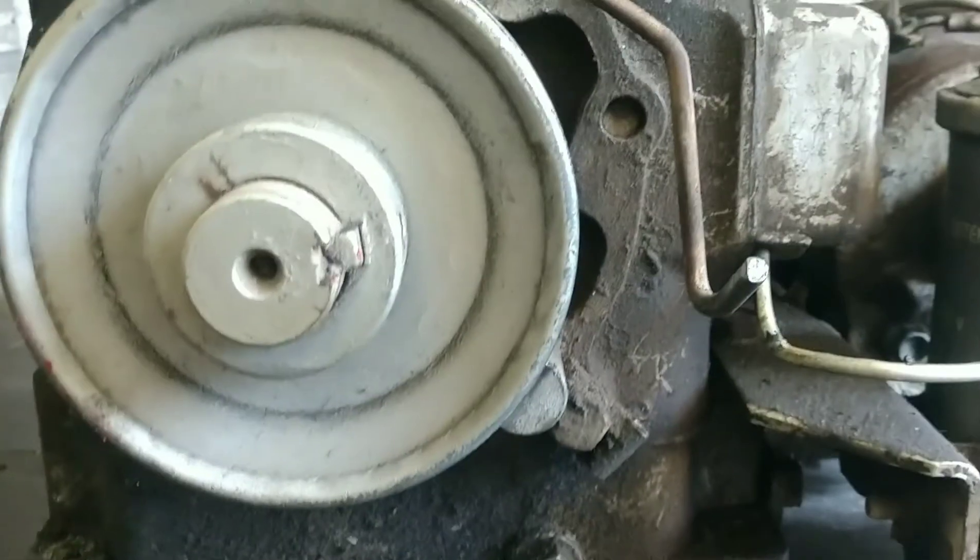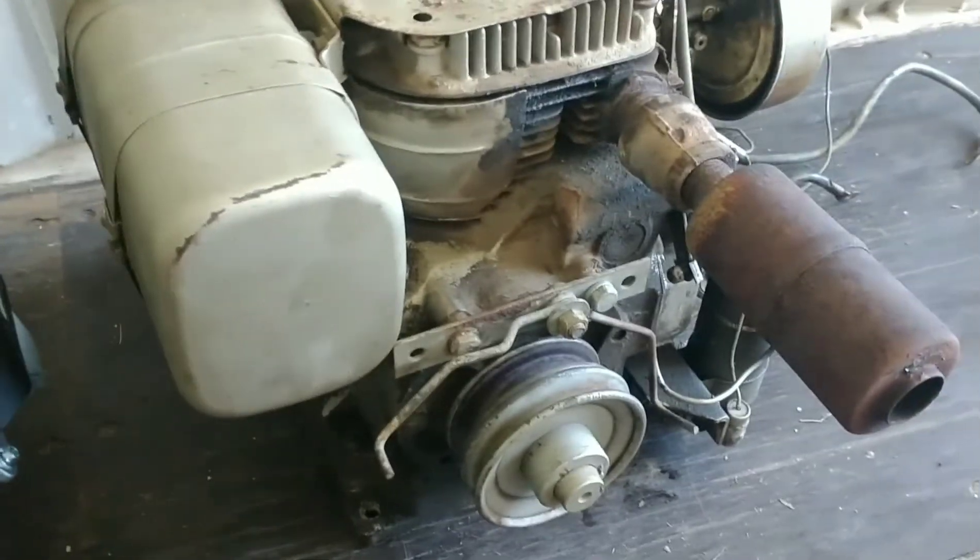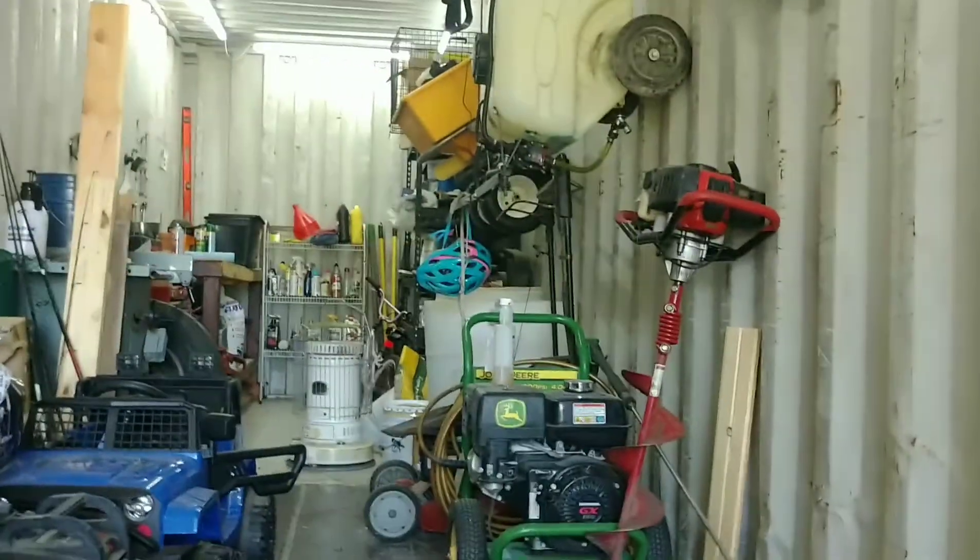I guess one thing he likes more than motors is boxes. Shaft size is definitely different — one inch versus three-quarter. I have a pulley to take care of that, so I'm not even going to try to take the pulleys off. I'm going to leave this engine just as it sits, probably put it back in the box and put it in storage for a future project.